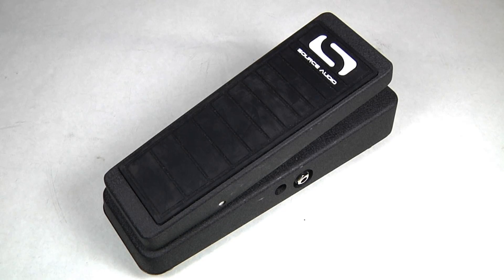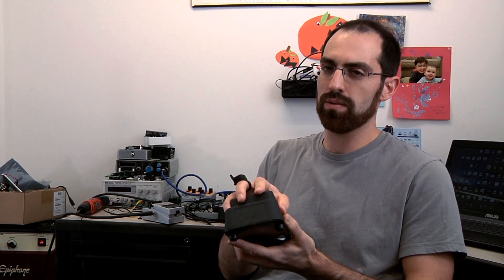Hot Hand doesn't exactly replace an expression pedal, and the reason is because it's on your hand — you're always going to be moving your hand while you're playing. You can't move a pedal nearly as fast as you can move your hand. So that makes Hot Hand a different option than an expression pedal. There are things expression pedals can do that Hot Hand can't, but they're both equally useful.